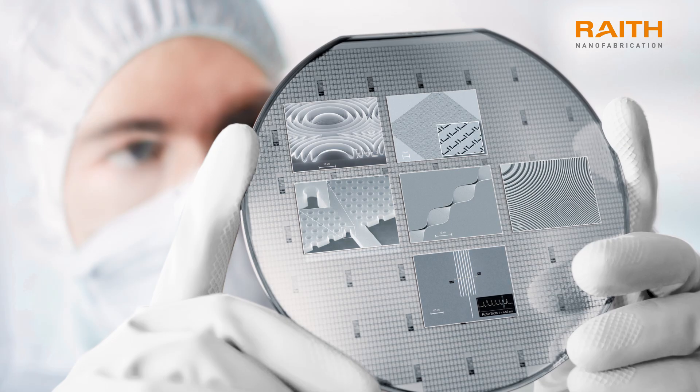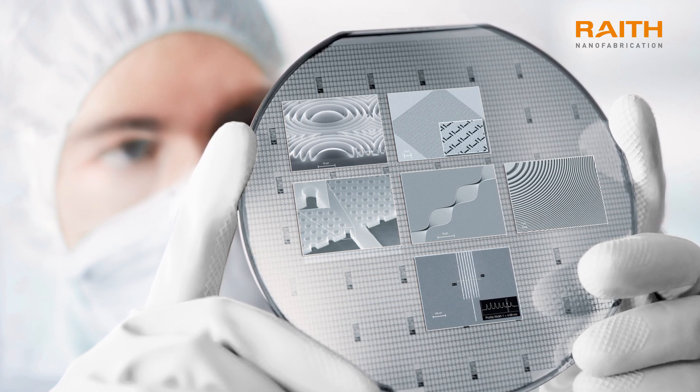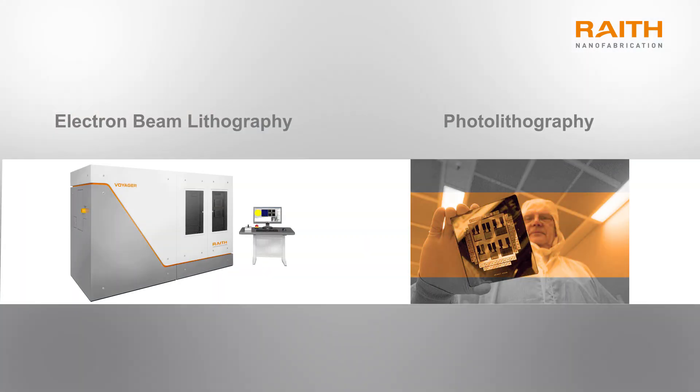Similar methods are used when making small microscale devices, where a pattern needs to be made repeatedly on wafers. The two methods used are called electron beam lithography and photolithography. EBL uses electrons to print, while photolithography uses light.